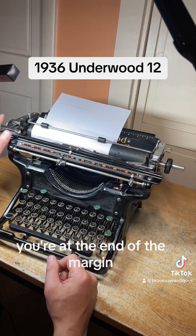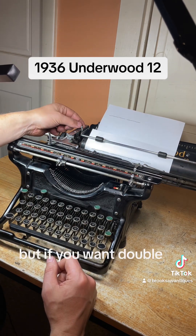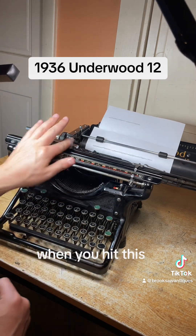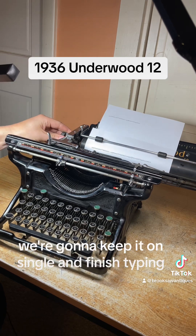Once you hear the bell you're at the end of the margin — you hit the line space, it gets it back to the beginning. It skips one, two, or three. Right now we have it on single, but if you want double you just flip this down one and it'll skip two. Down one more it'll skip three. That works good — we're going to keep it on single and finish typing.